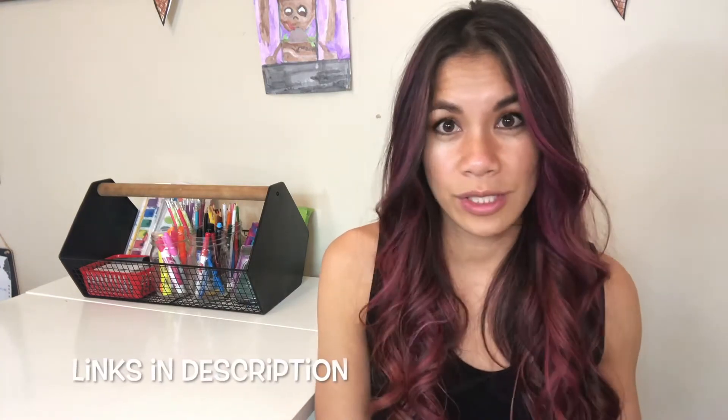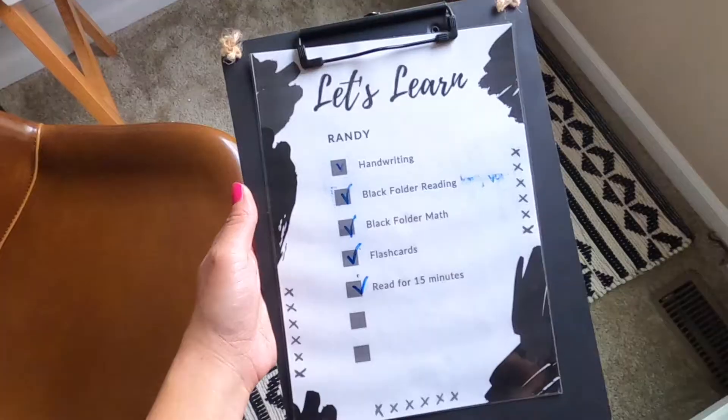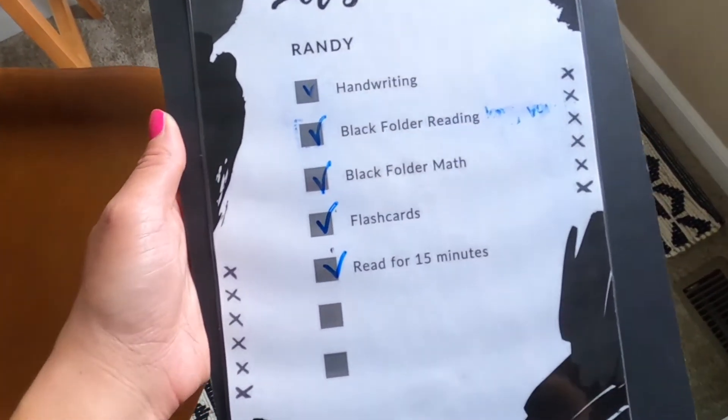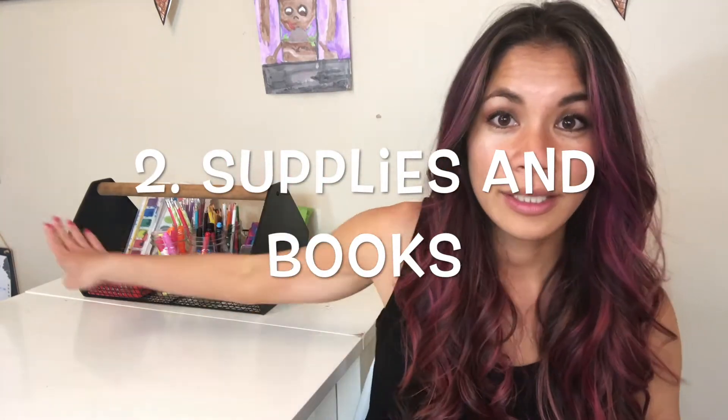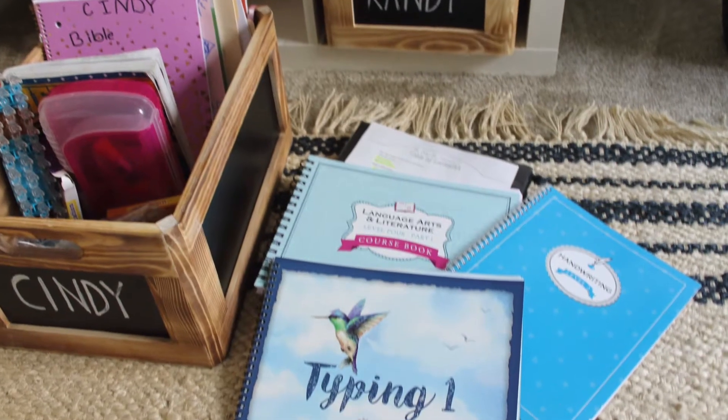I'll put the links of any resources I share in the description below. The first step is deciding specifically what we want the kids to learn, what they want to learn, or what skills they're going to fine-tune for that summer going into the school year. After we've decided what we're going to focus on, the second thing is we set a budget and get supplies. Summertime is when I like to replenish all of the markers, crayons, and school supplies, and get books and things that will help them learn.